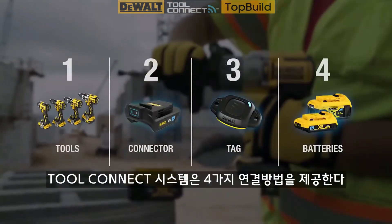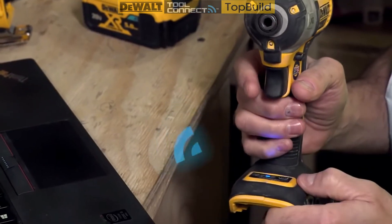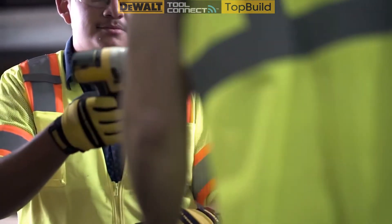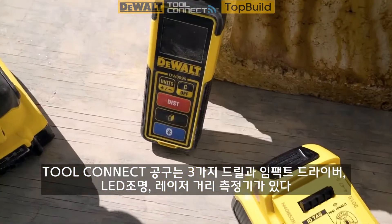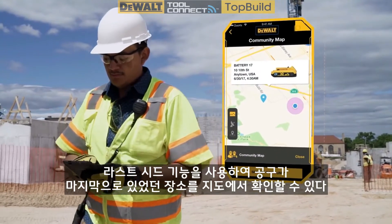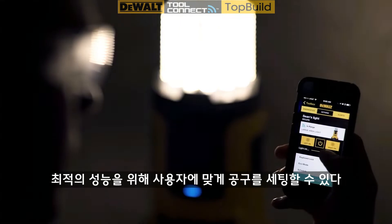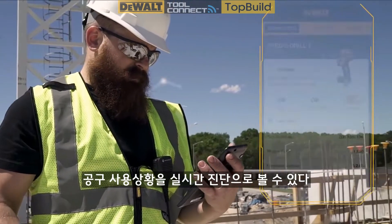The Tool Connect system gives you four ways to connect. Tool Connect tools feature integrated Bluetooth technology. Tools include three drills, an impact driver, an area light, and a laser distance measure. Use last seen to see where your tools last were on a map. Customize your tool settings for optimal performance, and view real-time diagnostics on usage.